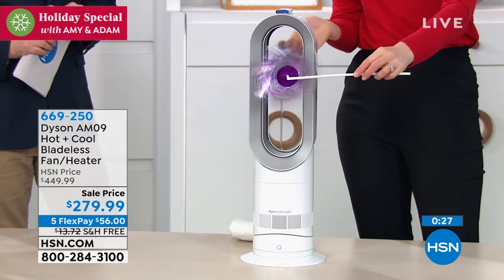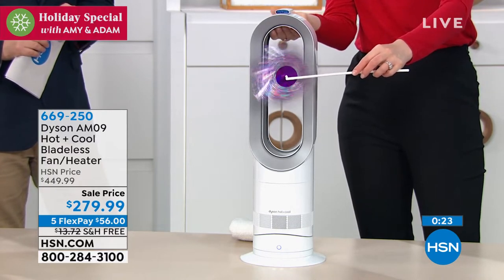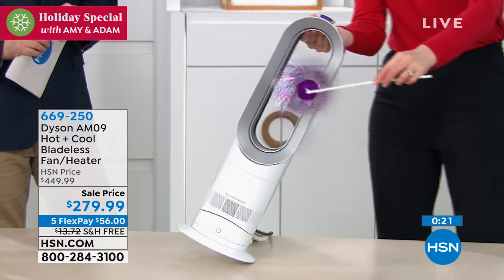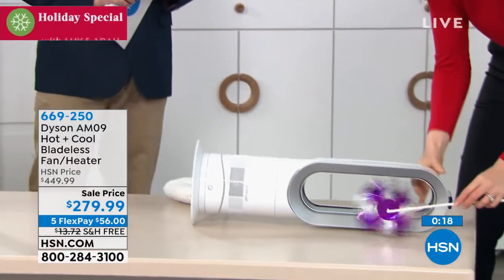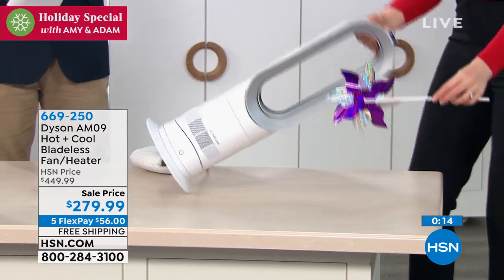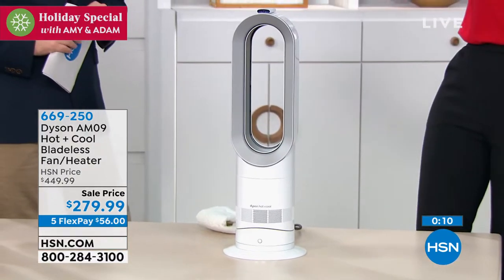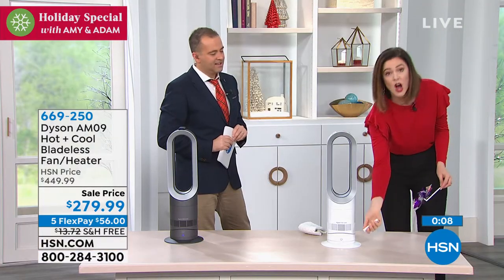When you're dealing with a heater, it's always important to mention safety. I'm going to knock this over — watch my pinwheel. It stopped! That means it switched off. So when you're in heating mode and the unit gets knocked over, you don't need to worry because it will switch off automatically.